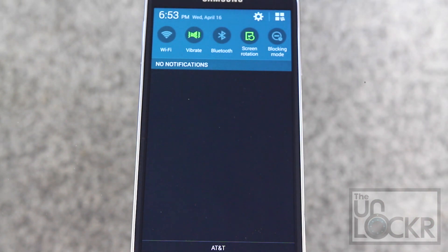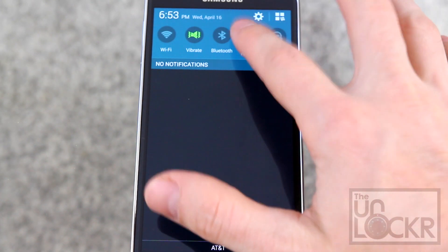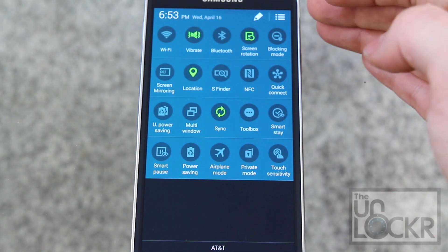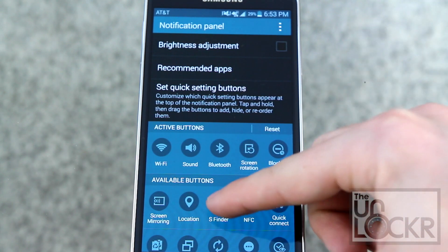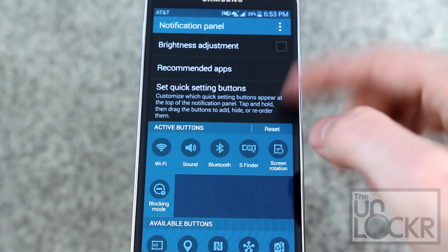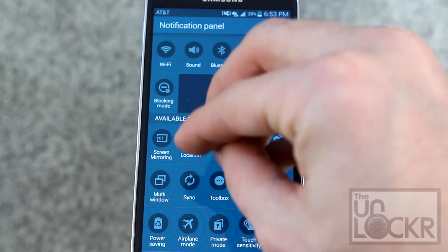Changes to the status bar include editable quick settings — settings that you can tap to enable or disable features. If you tap the button at the top right it gives you a lot more, and then if you tap the pencil you can edit them. You can change which ones are available on the main screen and which ones are available when you show all of them by dragging and dropping.